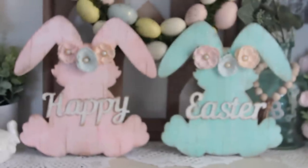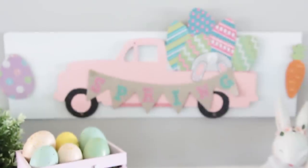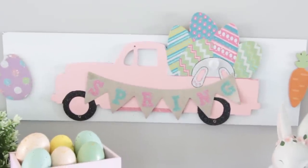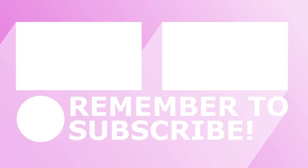And that is it for these Dollar Tree Easter DIYs. I hope you guys enjoy the video — this has some of my favorite Easter DIYs I've ever done. Really cute colors. Remember, if you don't like the colors, you can switch them to something you like. Thank you so much for watching. I'll see you guys next time. Take care, bye!